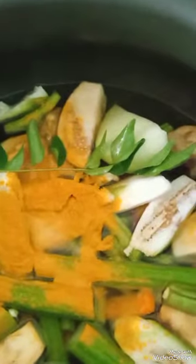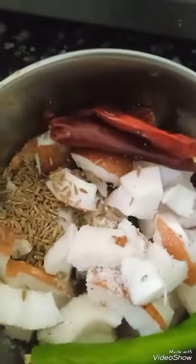This is Kerala style avial. Now in a mixy jar, add coconut, dried red chilli, green chilli, jeera and salt — I am going to grind it.